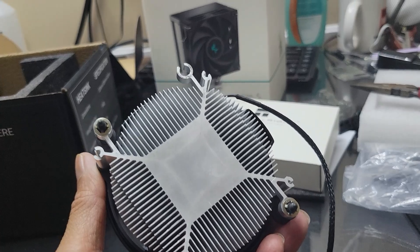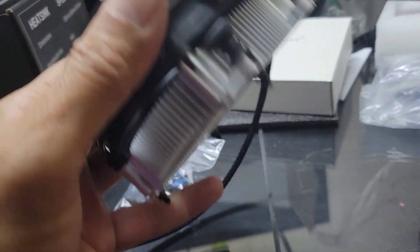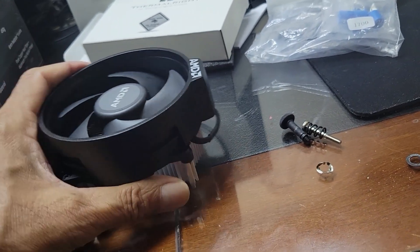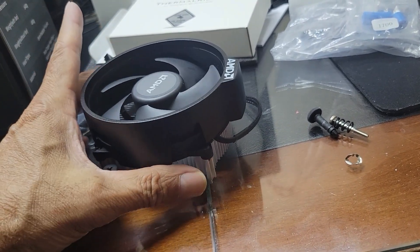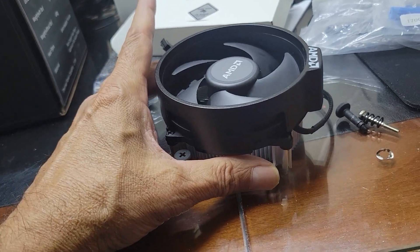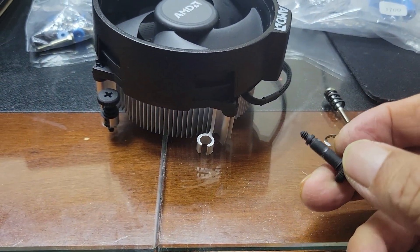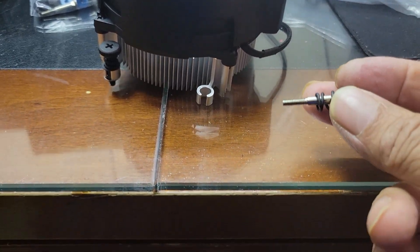I will use it on socket LGA 1155 — it will also fit 1150. What I am doing is installing it diagonally, like this, which matches the holes on the LGA 1155 or 1150. But these screws are larger than the other ones, so I have to use the Intel screws.